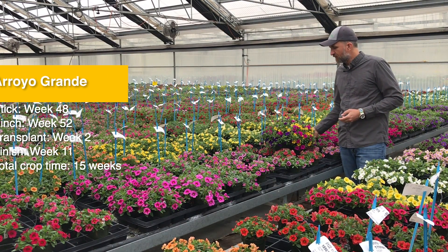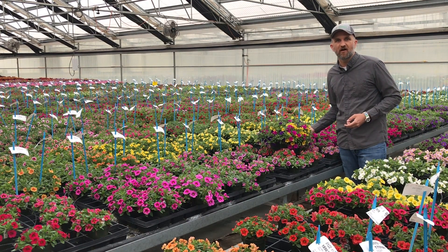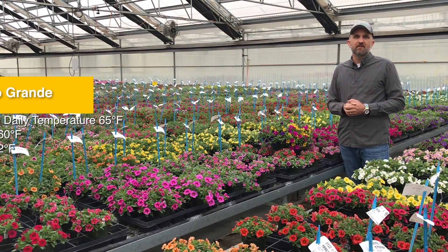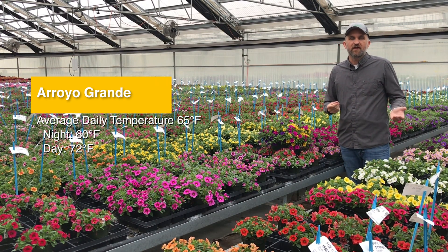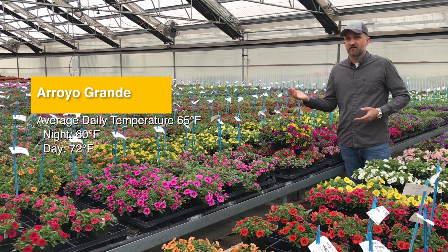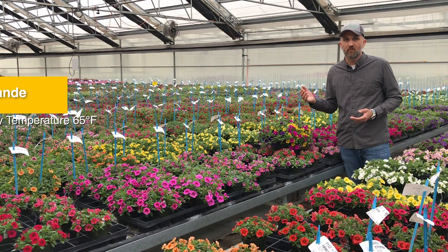We finished a Cabaret basket very similar to this — just monoculture with single color stock. Our average daily temperature in Aurora Grande was 65 degrees Fahrenheit, with our nights running around 60 degrees and our days in the low 70s — somewhere around 72 is the average for the set cooling point.